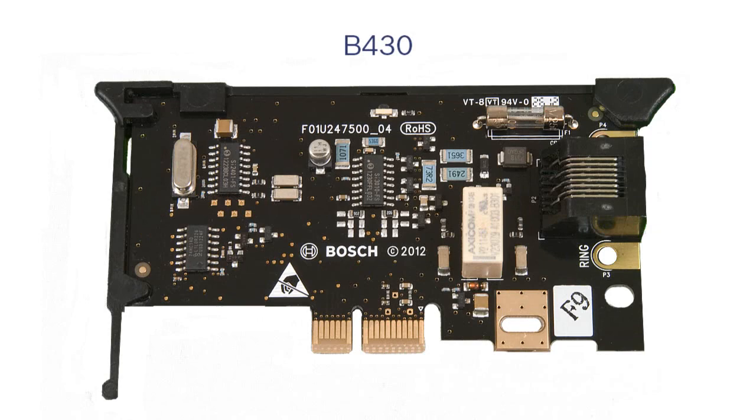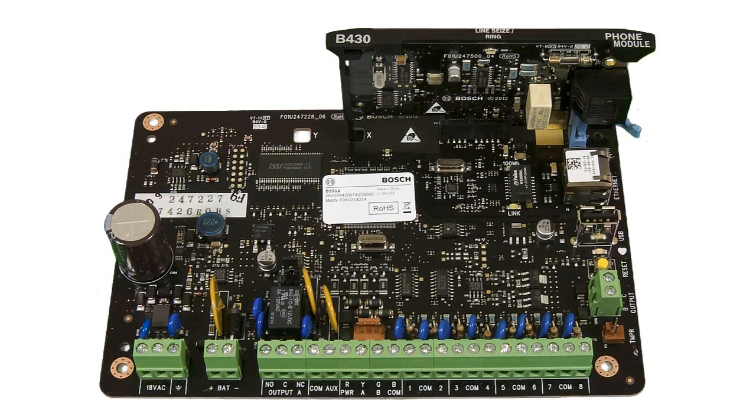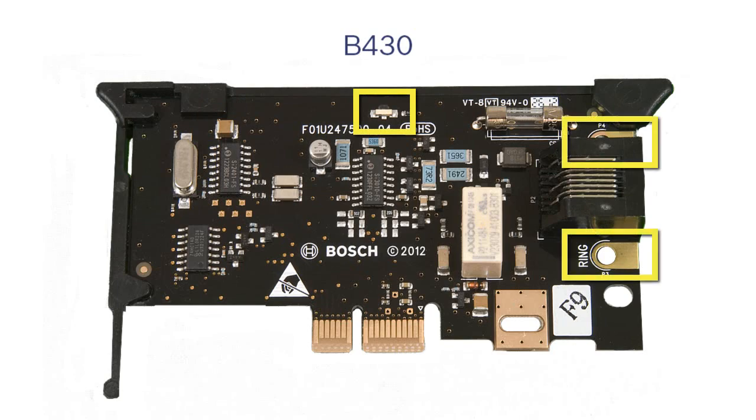The first module we'll highlight is the B430 plug-in telephone communicator. This device adds an RJ45 phone connector to the panel for PSTN line communication. The phone connection can be used for programming or central station reporting. It holds a phone seizure diagnostic LED and tip and ring test pads.